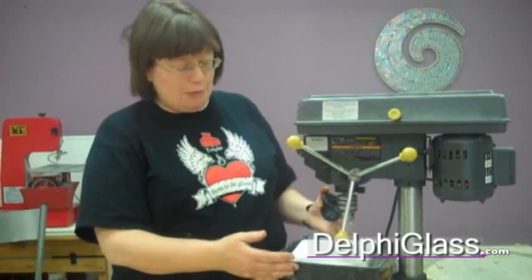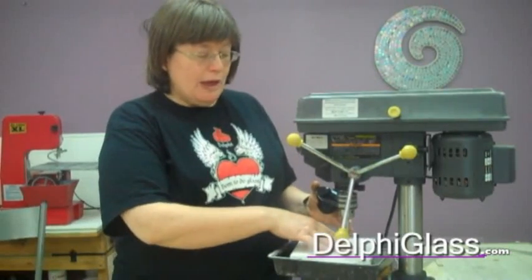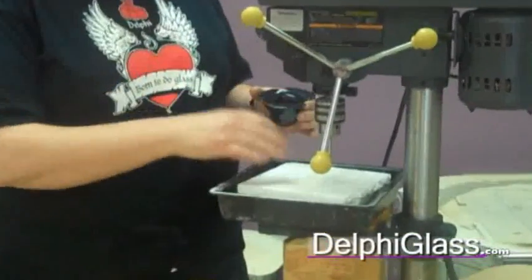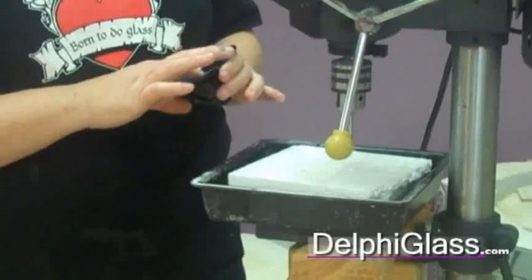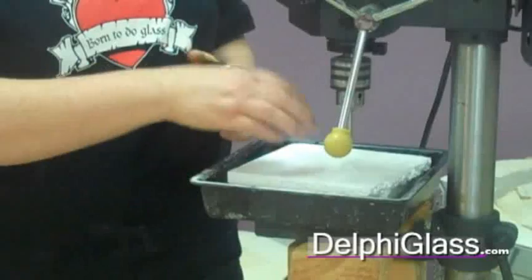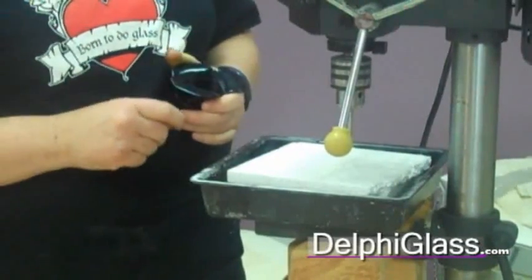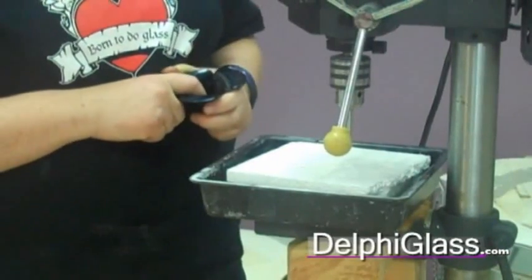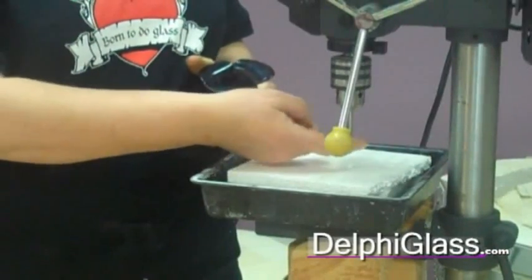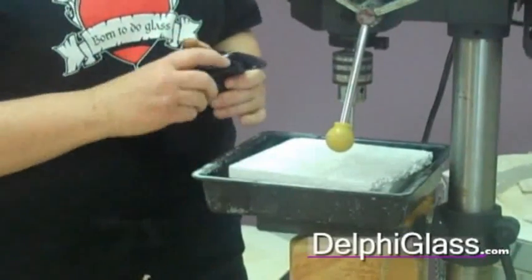We've worked up this setup using a plastic tray full of water, and we've got styrofoam in here. The styrofoam is here so that our drill can go through the glass and into the styrofoam — it does a couple of things. It gives you something cushy to support the glass, and when the drill goes through the styrofoam, usually the little piece of glass that you've drilled out will stick in the styrofoam. We're going to be drilling a quarter inch hole, and to do that we use a core drill. A core drill is hollow inside, so we're only drilling away the outside edge of our hole, and when we're done we'll have a little tiny piece of glass.